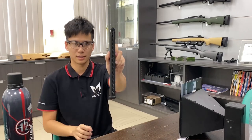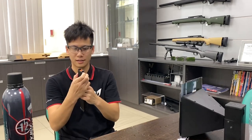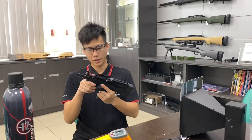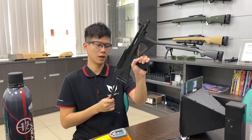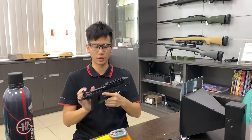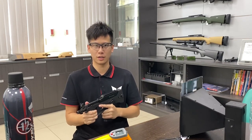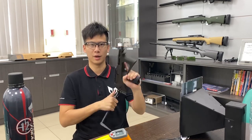8 degrees Celsius. Now the magazine is empty and there is still gas in the tank. As you can see, the PV2K is a very reliable weapon, even in the winter. I'll see you in the next video, until then, bye!